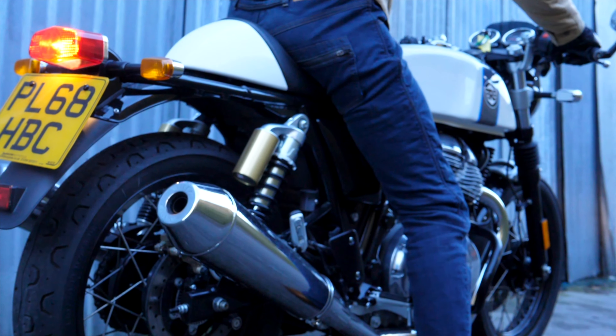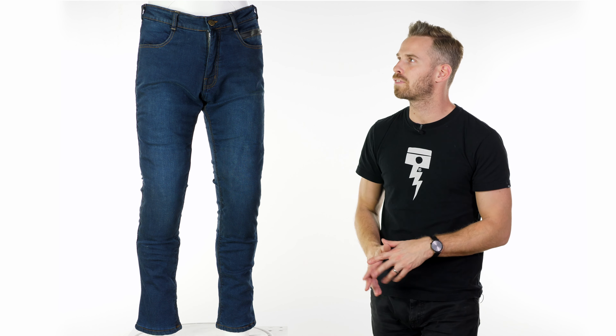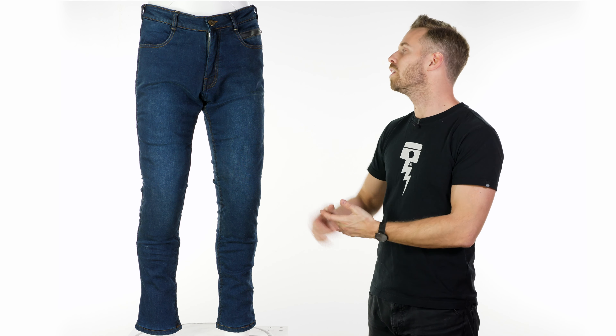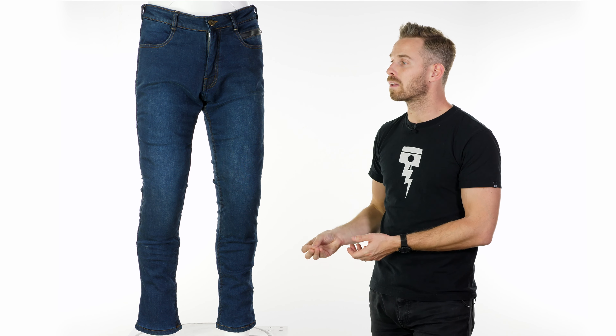They're not actually that heavy and cumbersome given that they are a waterproof jean with several layers going on — they're just executed really nicely. The sizing is spot-on too. I'm usually somewhere between a 32 and 34 depending on the brand, and with my 33-inch waist I'm a 32 in these, finding them a really nice fit with a nice degree of stretch and comfort. Around the back there's also a zipper section so you can connect these to a compatible Merlin jacket from their range to make a one-piece style effect.